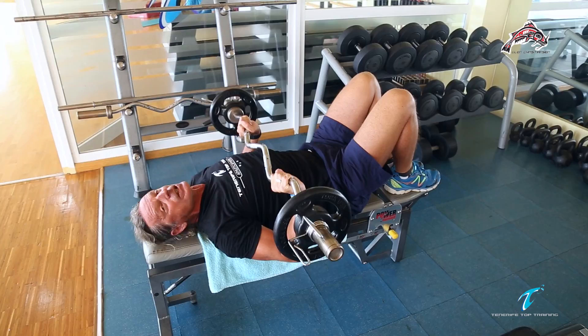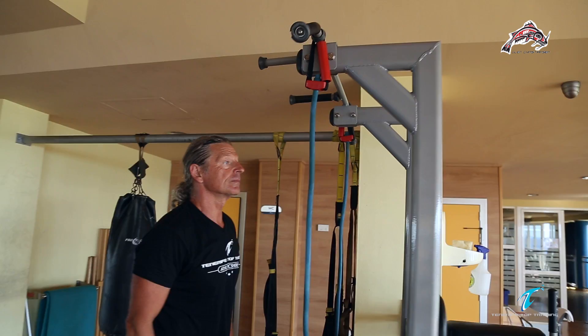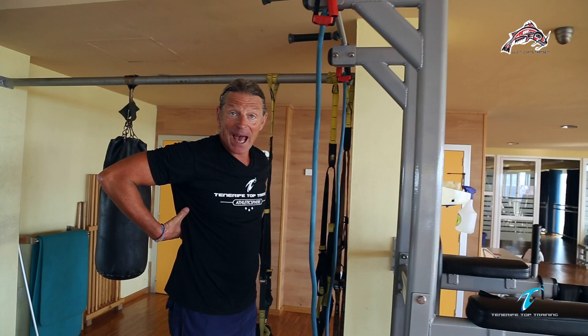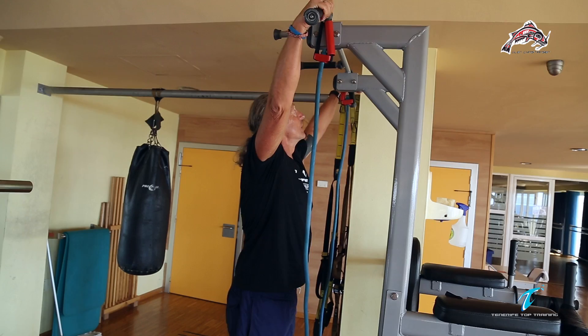Next exercise. Probably the most important exercise for a swimmer — training the latissimus, the back. Working with your own weight can be a challenge a lot of times, depending on how much you weigh, but this is going to make you strong. Use a wide grip, because as swimmers you want long muscles and to be pulling up.